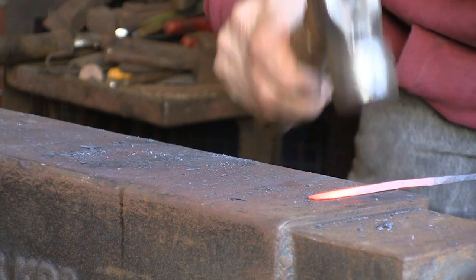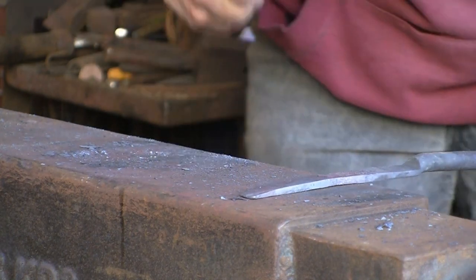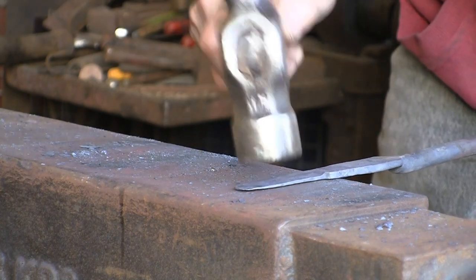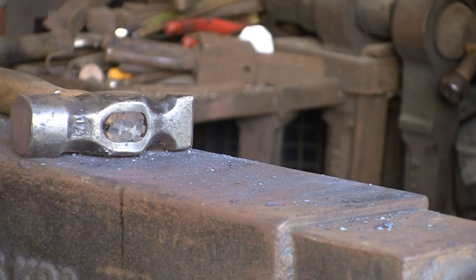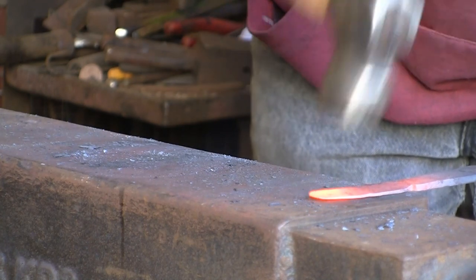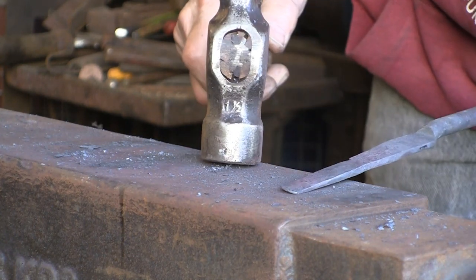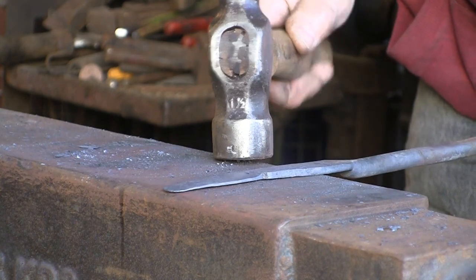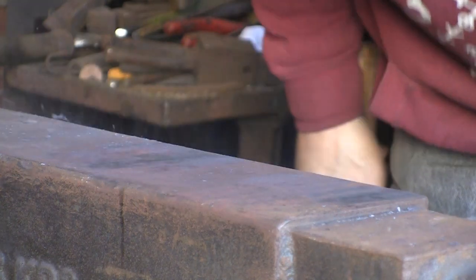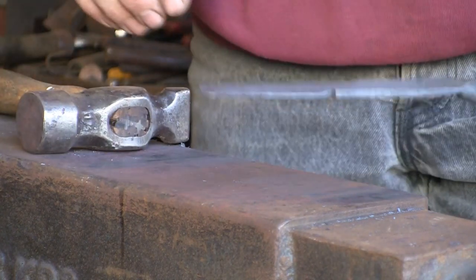I'm working towards the edge of the anvil so I don't hit the anvil with my hammer. With this knife being a farrier's knife and a searcher — well, any farrier's knife — the back edge is always flat, so it runs flat across the hoof. I'm keeping the blade nice and straight. I'm probably not going to go too much more with the hammer — I might just do the rest of it with the grinder.